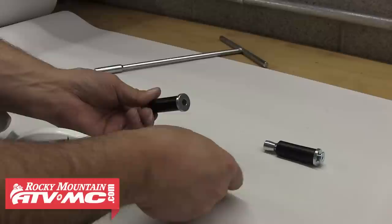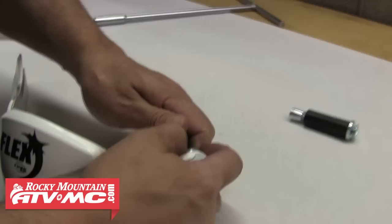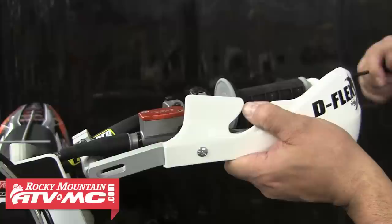Now that the shields are installed, we can install the bar end mounts by disassembling them, then running that bolt through the aluminum guard, through the plastic shield, then back through the bar mount. You just want to leave this finger tight for now. Since these are going into aluminum bars, we can remove that rubber sleeve from both mounts. Now we're ready to fit it on the bike. Let's go ahead and install that into the bar end, then push it in towards the bike while we snug that mounting bolt down.